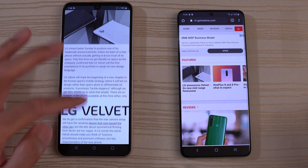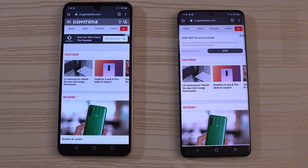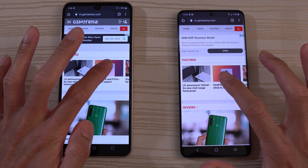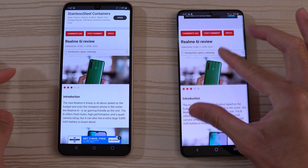Let's click on something right now. OnePlus 8 and 8 Pro — what to expect? Let me know in the comments below if you want me to go grab the OnePlus 8. Which one is faster? You guys are the judges. I think that was the LG a little bit quicker.